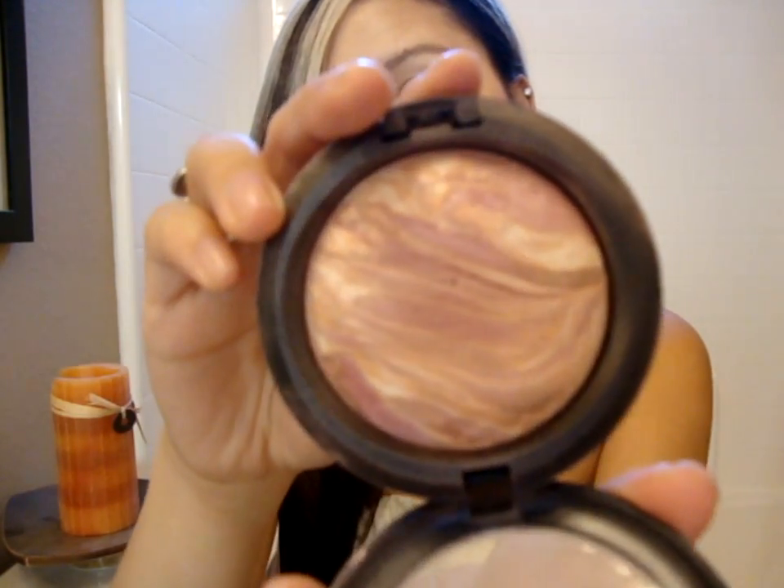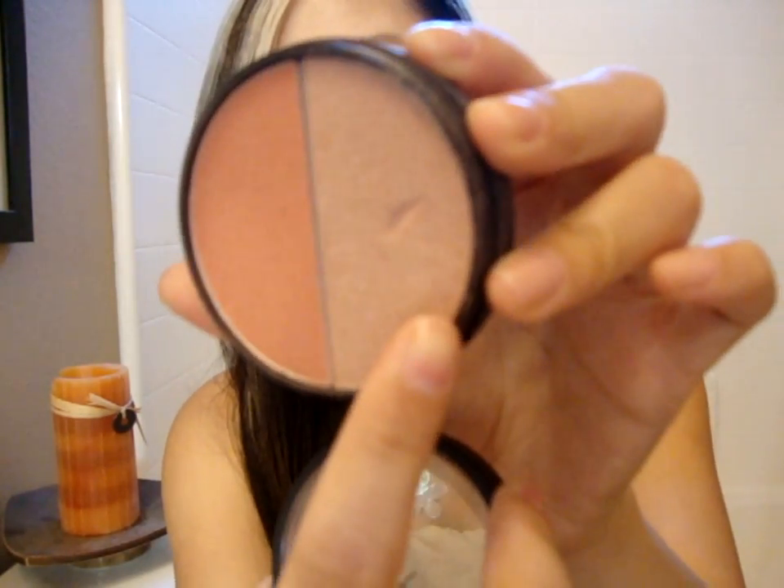It comes with a little brush applicator. I also have other highlighters — this by MAC called Perfect Topping, and this by Smashbox called Supermodel. But my two favorites have to be High Beam and the Albatross. Since you guys have already seen me use the NARS Albatross a lot, today I'll be demonstrating how to use the Benefit High Beam.